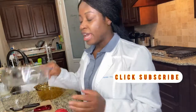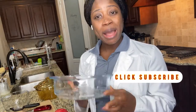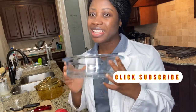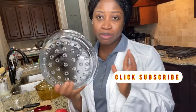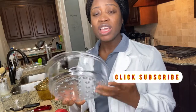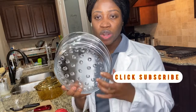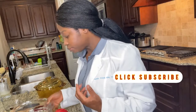This is my glass steamer that I'm going to use to steam the apple. The reason I'm using this glass steamer is because I don't want to introduce any toxic chemicals into the food. I've had this for years and I love it so much. If you're interested in purchasing one, leave a comment and I'll put a description link — it's not expensive at all.